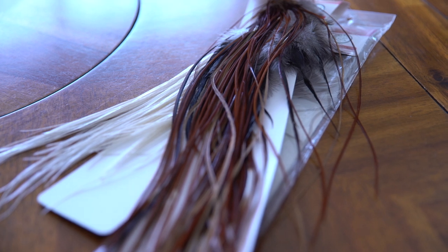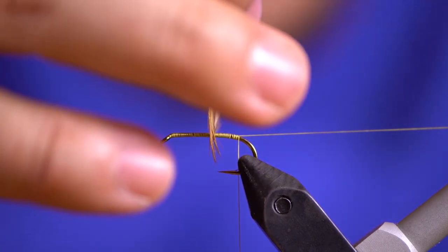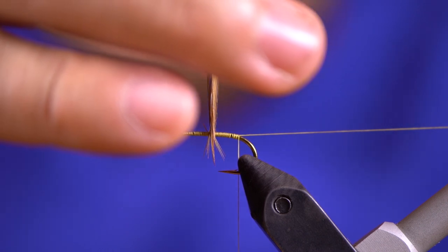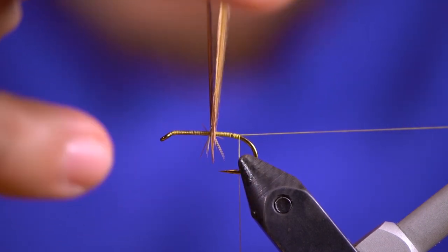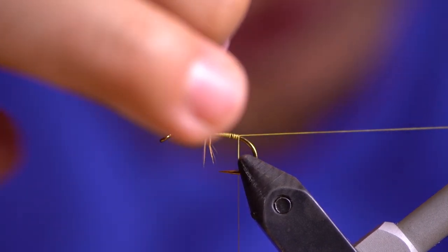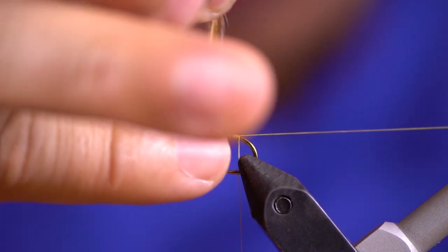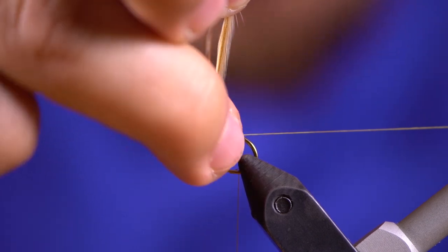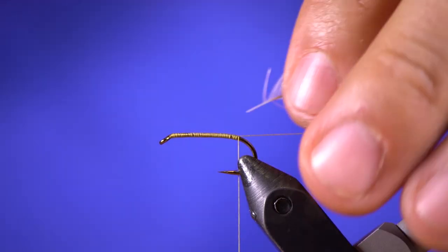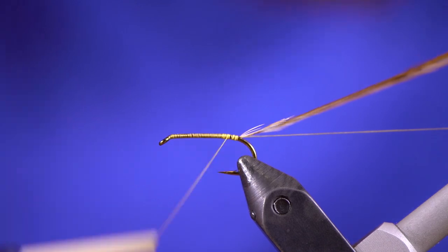So speaking of hackle, let's go ahead and attach that hackle. I've already pre-sized this hackle, but basically the way I size hackle is — you don't want it too small. The perfect size is probably right at that hook point, or it can go a little bit below, but you don't want it way up in between the hook point and the hook shank because it's not long enough. So that's kind of how I size my hackle. Anyway, let's tie that hackle in — got it secure there.